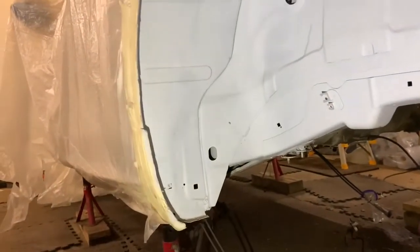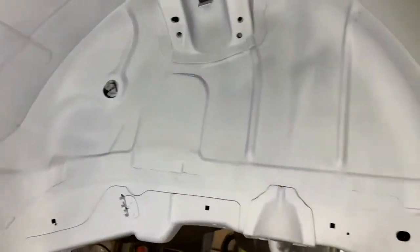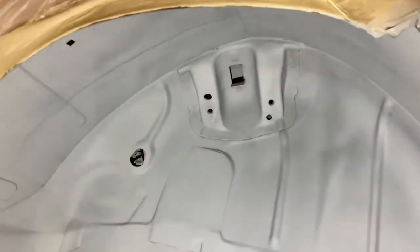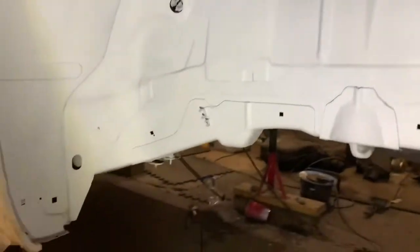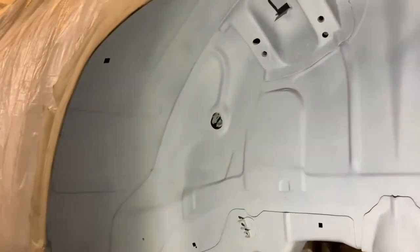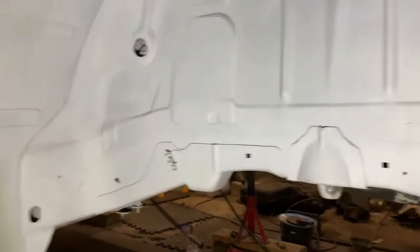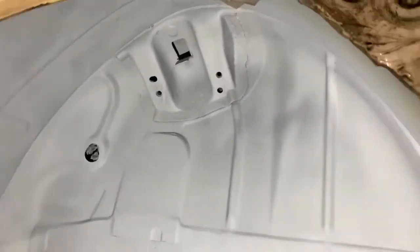If we start inside the fuel well arch, it's all been taken back to bare metal in here. Rust treated and then just been given a quick layer of primer just to keep the rust off it while I get the rest of it done. I'll probably roll it back a bit, re-seam seal all the joints and then apply primer and then undercoat it.